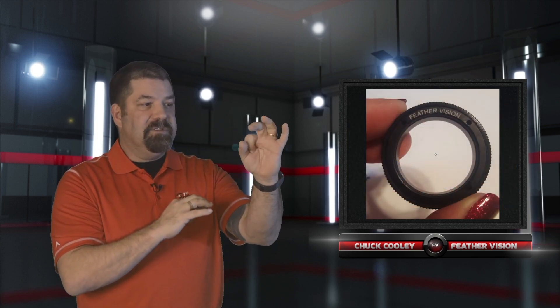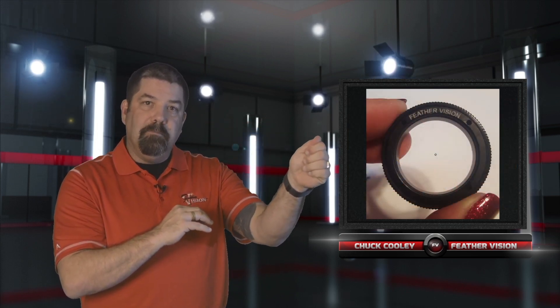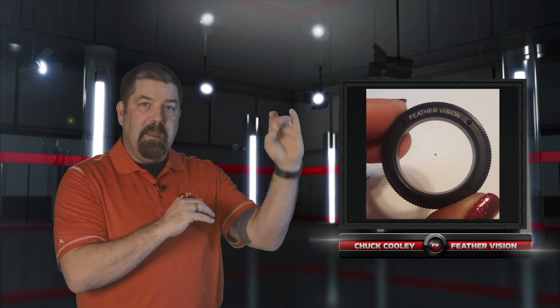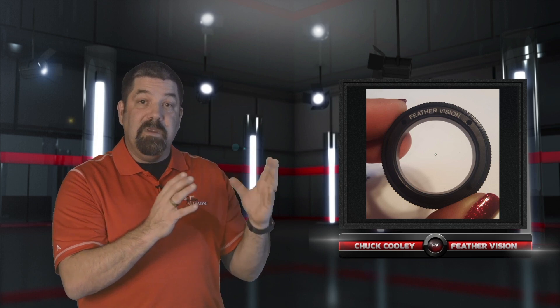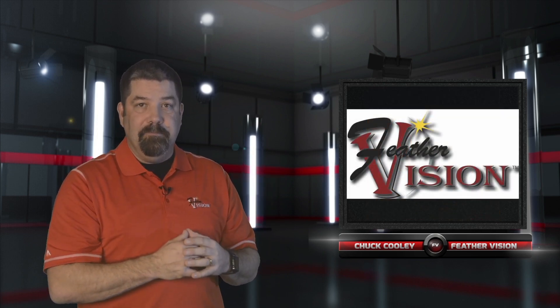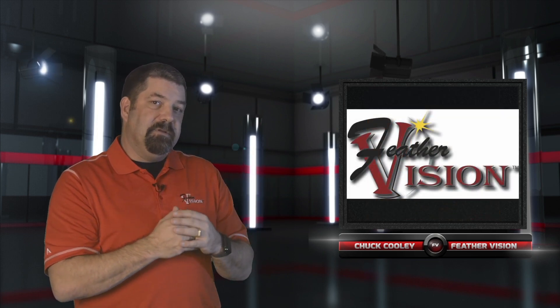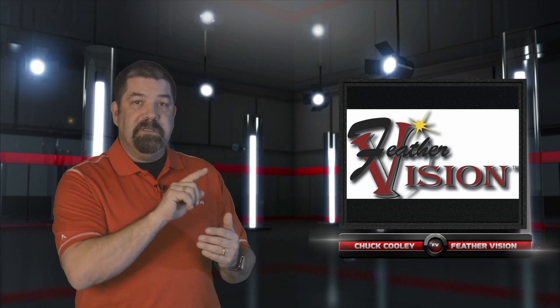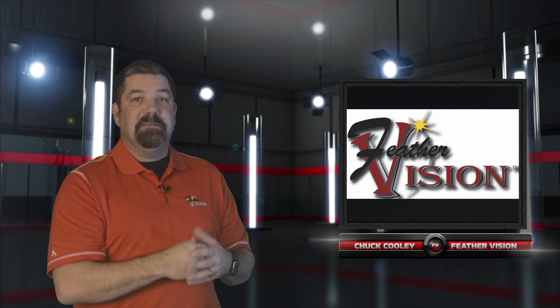Same thing with the 3D — we go with a bigger body but a smaller pin so that we can place it better. If we go with a small body, we'll hunt and peck all over the body of the 3D animal trying to aim. So try to match it up so that you have your housing and your lens power in your game all put together to keep the shot sequence nice and comfortable.